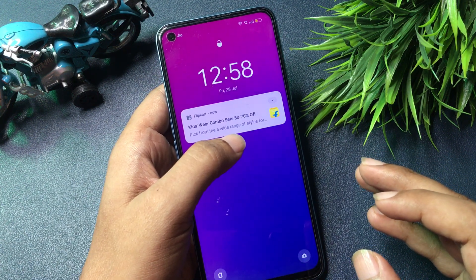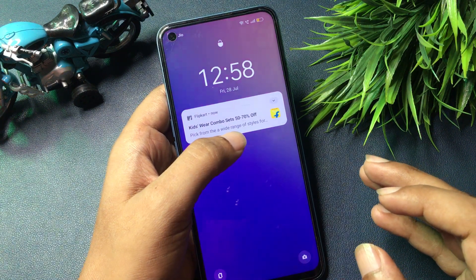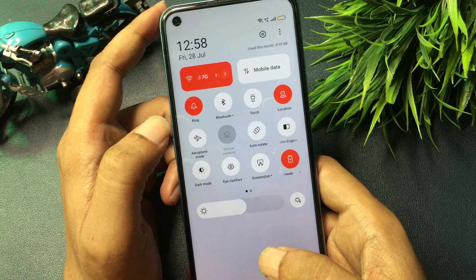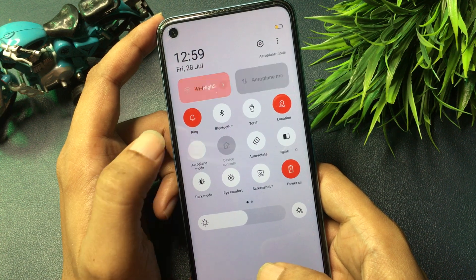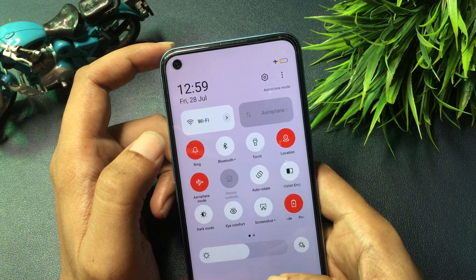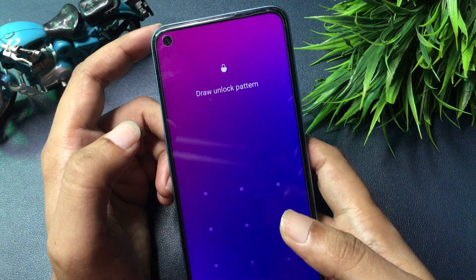First, you will have to switch off all your phone's networks — both the telecommunication network and Wi-Fi network. Simply slide your phone down and you will see an option for airplane mode, also known as flight mode. Activate your phone's airplane mode. Once activated, all networks will be switched off and your phone is ready to go to the master unlocking mode page.